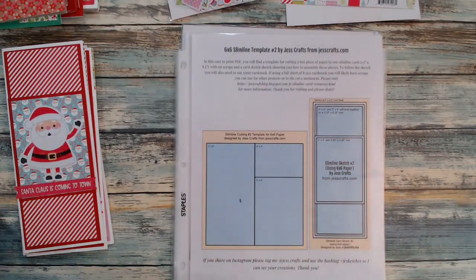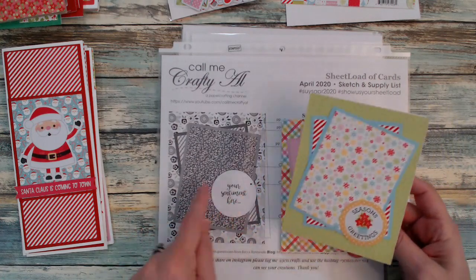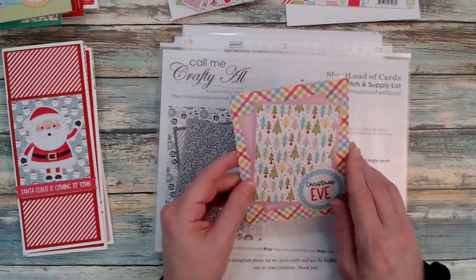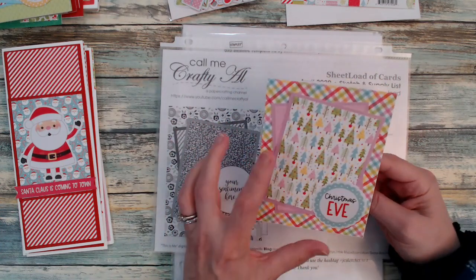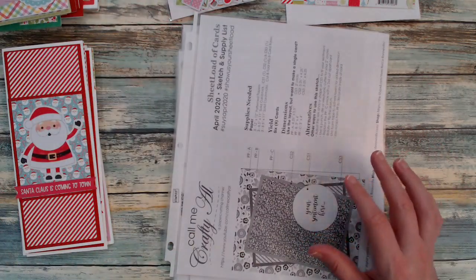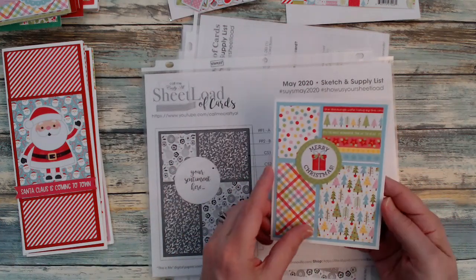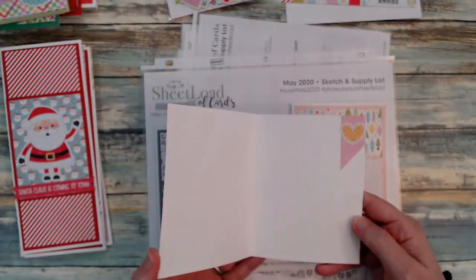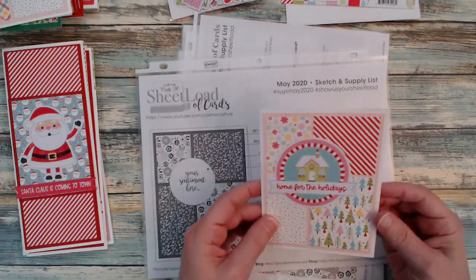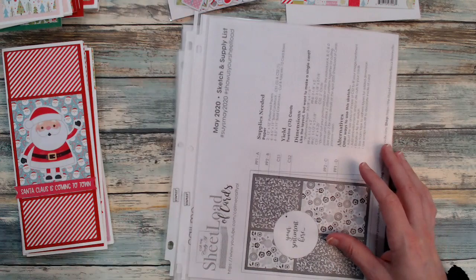Now on to Crafty Al's Sheet Load of Cards. I brought in the April 2020 sketch and was able to make two cards, which really helped me use up some of these circle ephemera pieces, adding scraps to the inside. I love this sketch because it gives you a chance to see some of those patterns up close. Then the next was the May 2020 sketch and I got three cards from here, again able to use up some of these smaller circle ephemera pieces, mixing up the papers because I was getting down to the last bit of scraps.